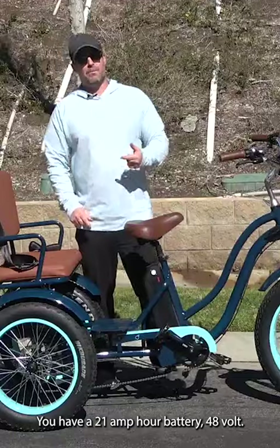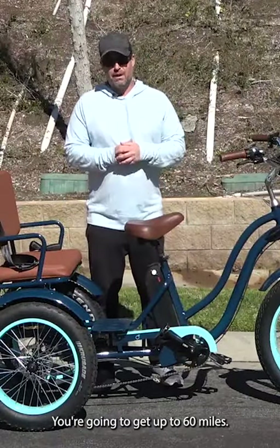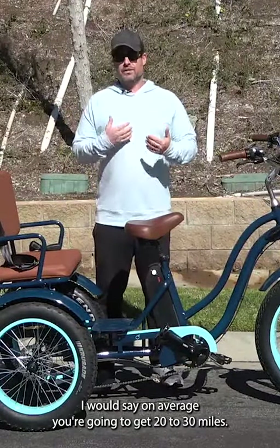You have a 21 amp hour, 48 volt battery. You're going to get up to 60 miles range, though on average I would say you're going to get 20 to 30 miles.